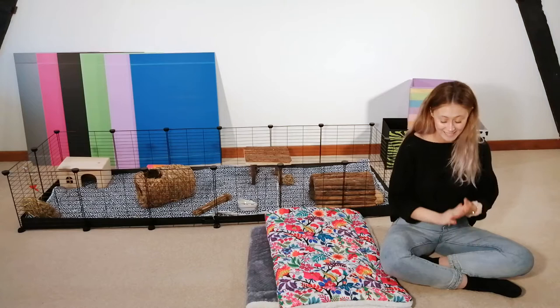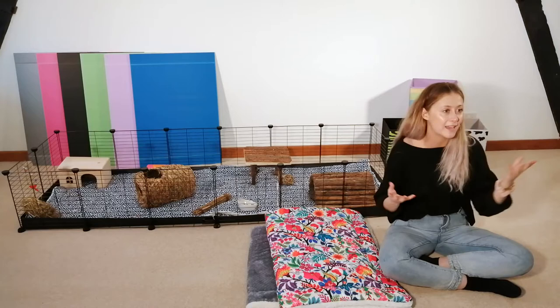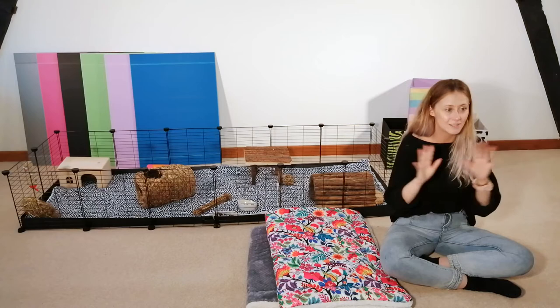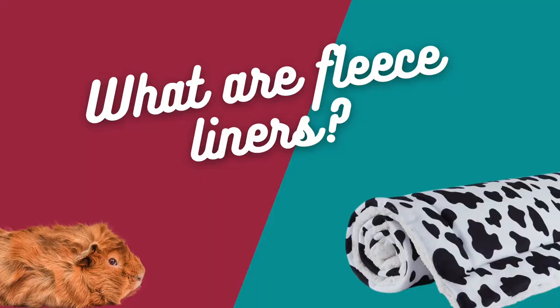So fleece liners, if you don't know, they are becoming much more popular today with cages as a type of bedding. People could be thinking, well what are they, what do they do? So we have tons of questions that we're going to answer, and later on in the video I'll even be showing you how to wash one. So I promise you if you have a question it'll be in here, and if it's not, write it in the comments. But for now let's get started on what are fleece liners?